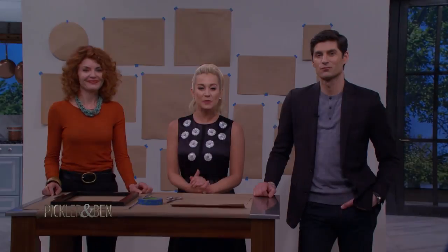We're back with a designer and Trading Spaces alum, Laurie Smith, who's returning to TLC for the Trading Spaces reboot this April.